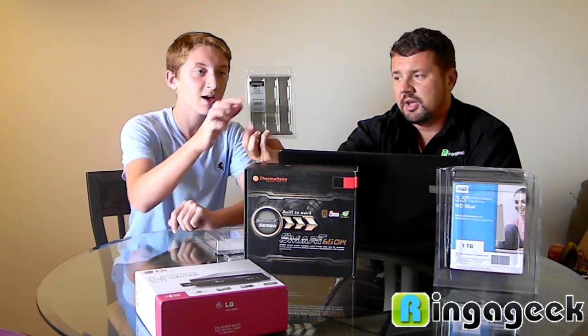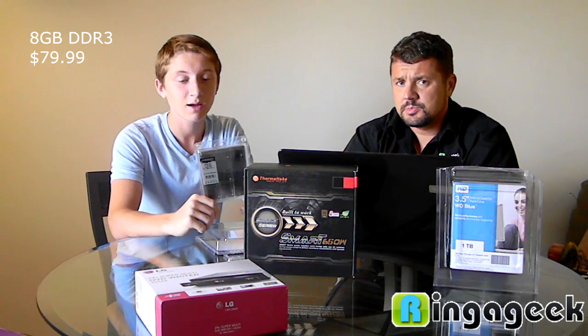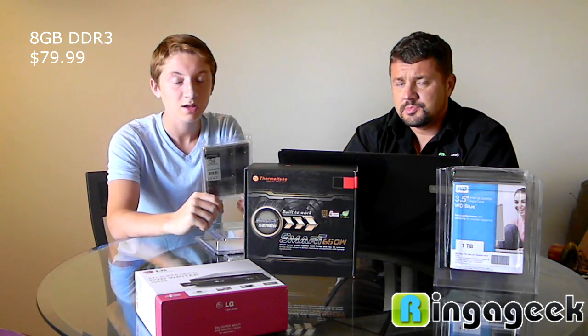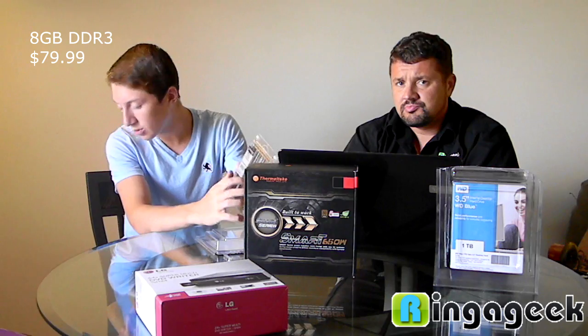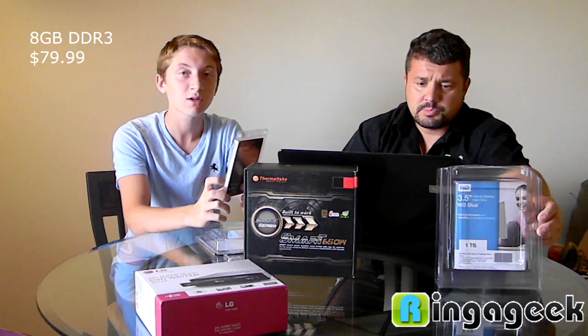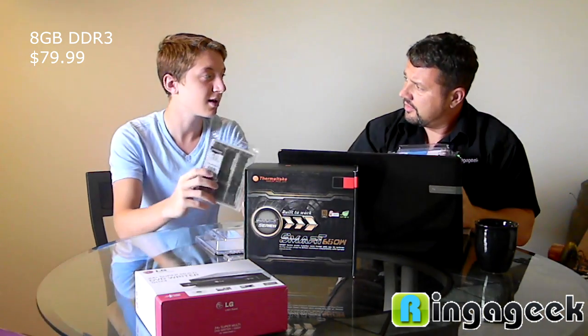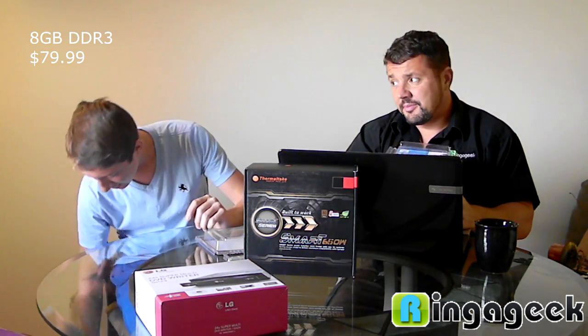For the RAM — the actual memory in the motherboard — we have 8 gigs of DDR3 RAM. It works pretty well, and the motherboard is expandable up to 32 gigs if we use 8-gig chips. So we can put 32 gigs of RAM in that board later — that's a lot of memory.